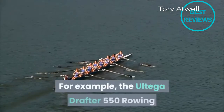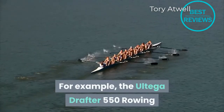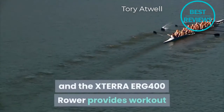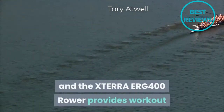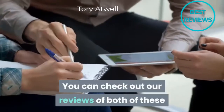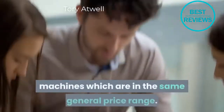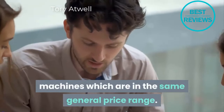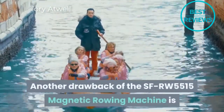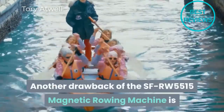For example, the Ultega Drafter 550 rowing machine has the ability to track your heart rate, and the Xterra ERG 400 rower provides workout programs to motivate you to exercise. You can check out reviews of both of these machines, which are in the same general price range.